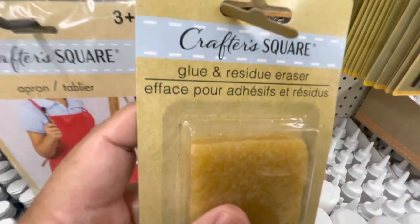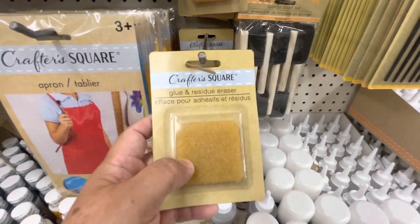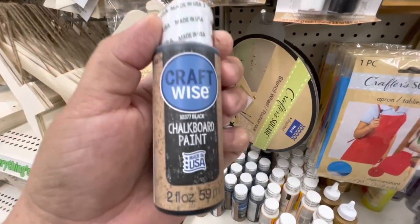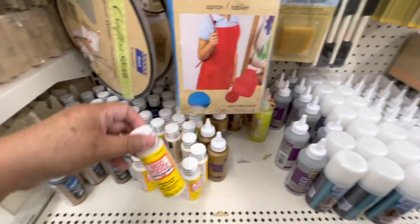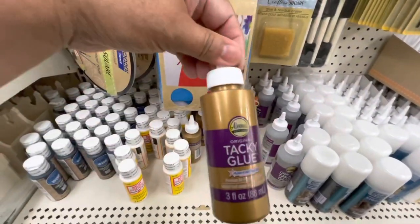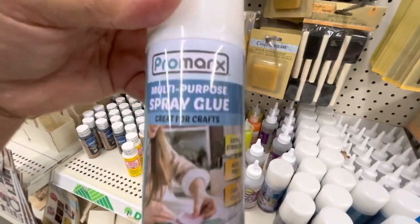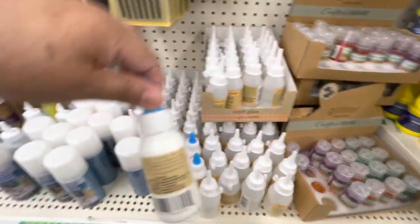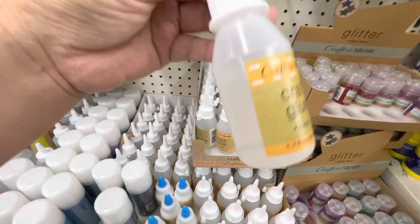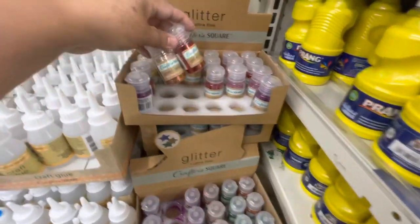Here is the glue eraser — this one is very good, I already have it, and you can have a very clean project with that one. Here is the chalkboard paint — I found it next to the adhesives. As you can see, they have Mod Podge, Darling Tacky glue, spray glue, woodwork glue, and a craft glue that I haven't tried yet.